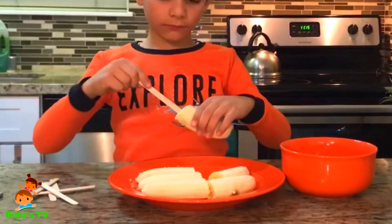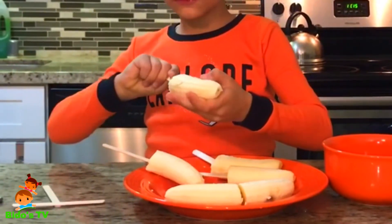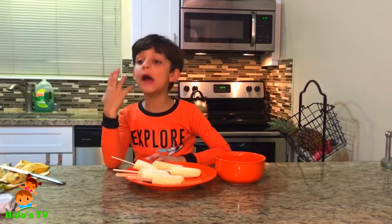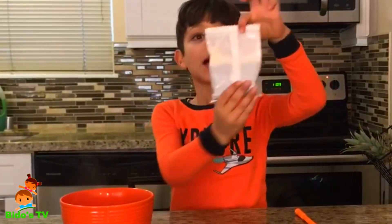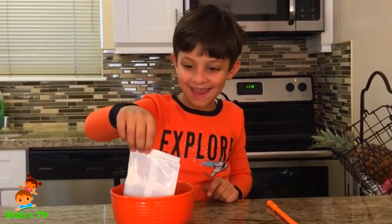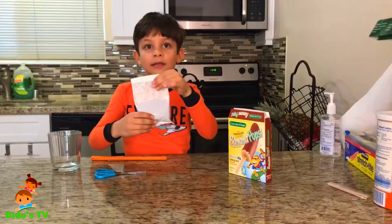We're gonna place the bananas in the freezer for one hour. While the banana's in the freezer, we're gonna melt the chocolate in hot water — so be careful. Do you see the steam? That's hot water. We're gonna place the chocolate into the hot water and leave it for three minutes so it can get melted.